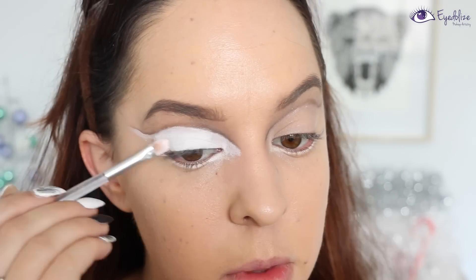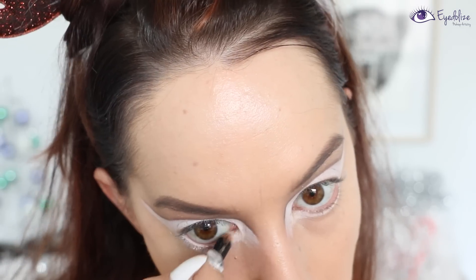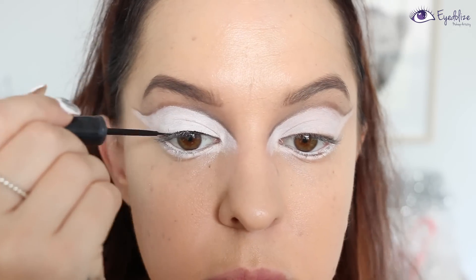I'm also taking that white face paint underneath the eye as well, following that line we drew previously. Then going back in with that white eyeliner pencil and applying it to my lower waterline.